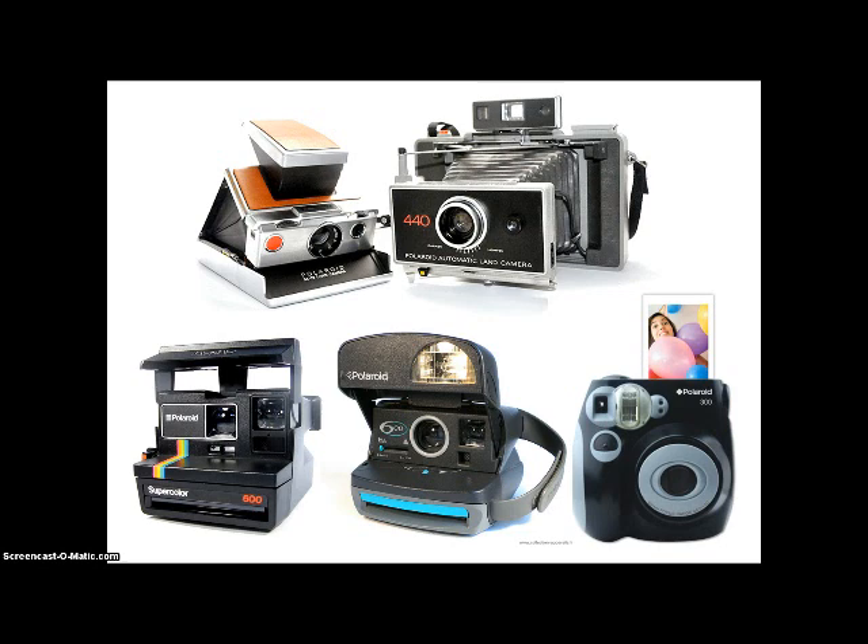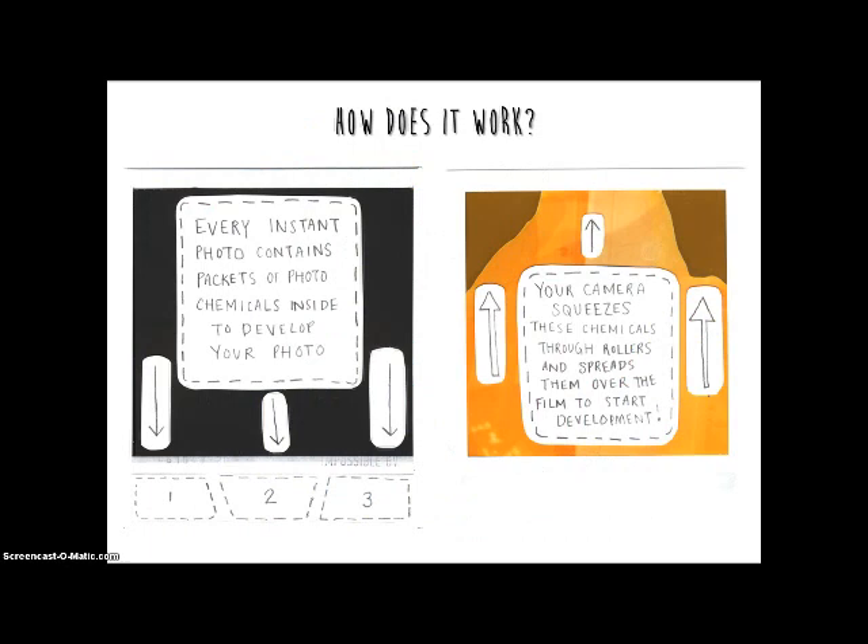The instant camera was invented by Edwin Land in 1947 through his company Polaroid Corporation and was an instant hit. People were fascinated by the instantly developed photos which seemed to appear like magic, but the process is actually quite simple.